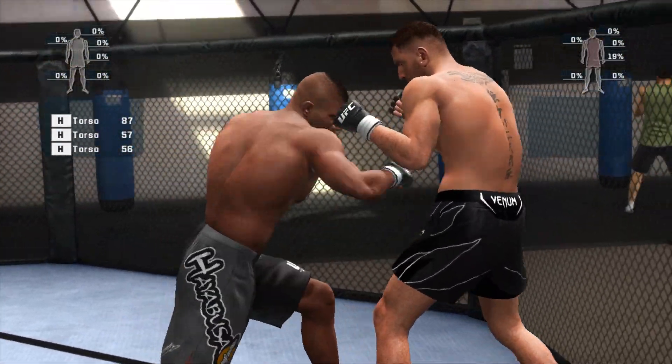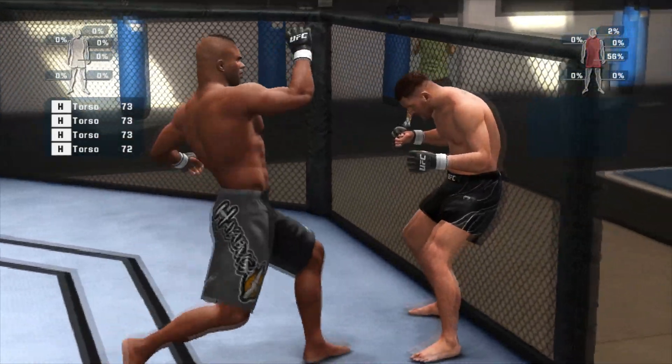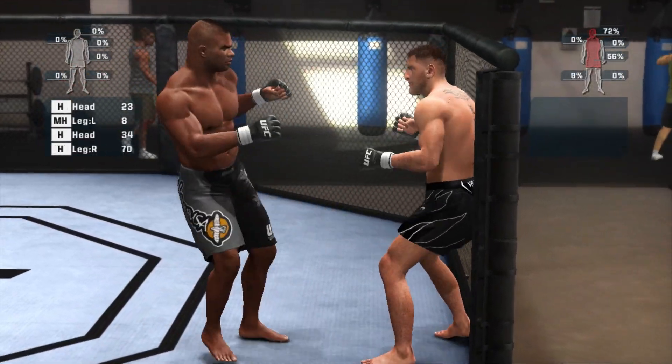Throw that left right down to the left, in the middle. Nice body shot. Over to overhead. Throw that right. Head moving. Hands up, chin down. Right hand behind it.